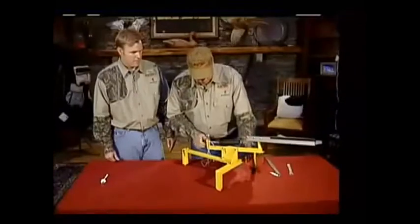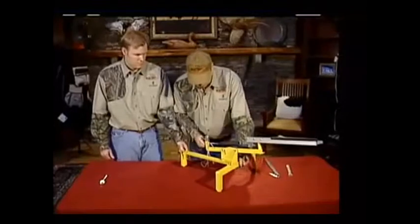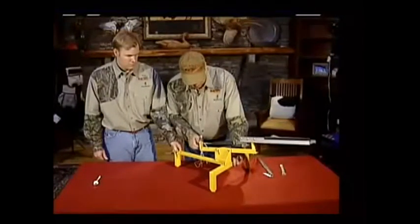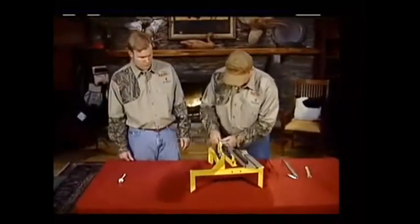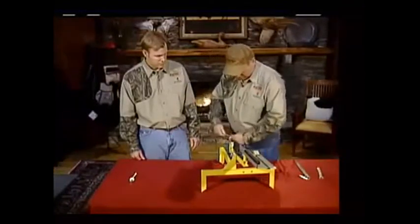What you want to do is cinch this up enough that this arm is kind of tight out here at the end — just put a little pressure on there. Don't screw it all in and then you're done, ready to go.